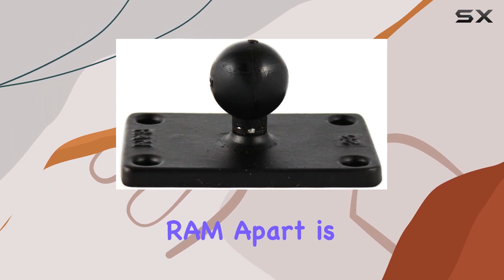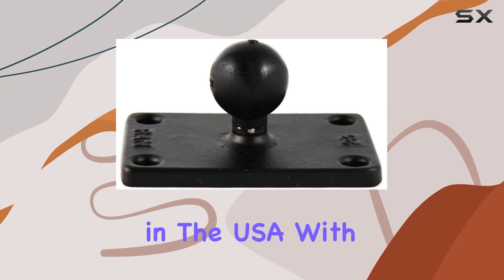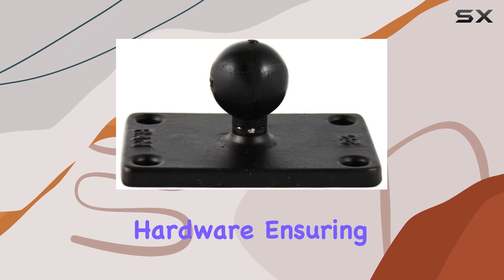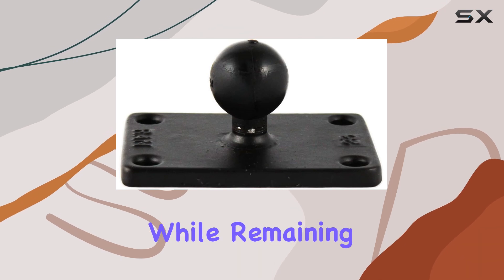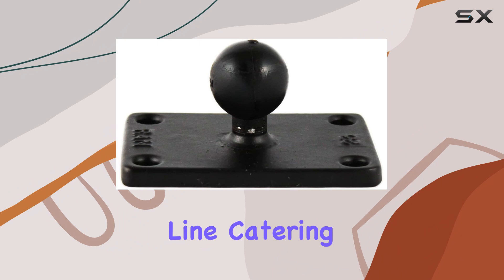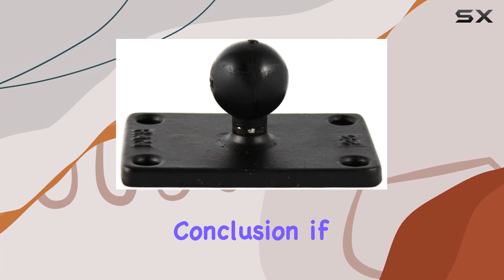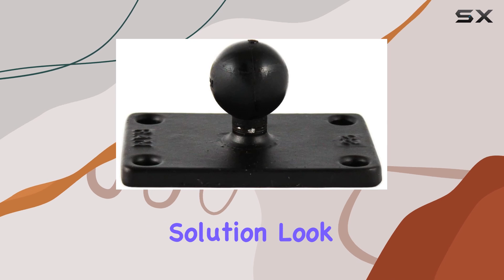One aspect that really sets RAM apart is its commitment to performance. These mounts are manufactured in the USA with the finest assembly hardware, ensuring they exceed expectations while remaining cost-effective. Plus, with a diverse product line catering to various applications, there's a RAM mount for everyone.